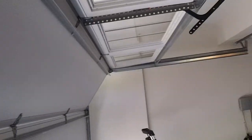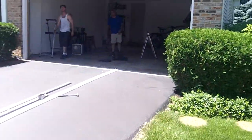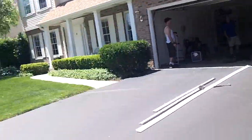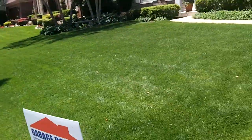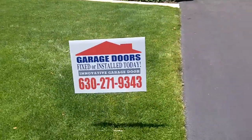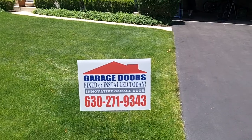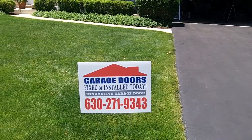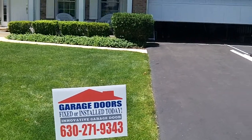Everyone's seen this door go up. You've seen how it looks on the outside — it looks absolutely beautiful. There it is, the Hormann 5200 Phoenix. For all your garage door needs, call Innovative Door at 630-271-9343. Visit us online at www.innovativegaragedoor.com. And as always, I encourage everybody to praise the Lord. Thanks for watching our Hormann Phoenix 5200 video.